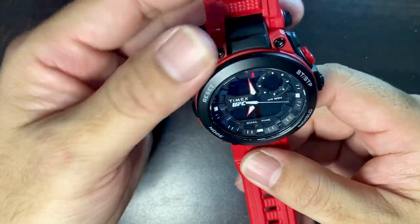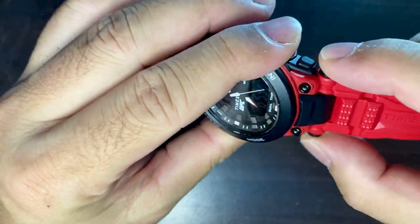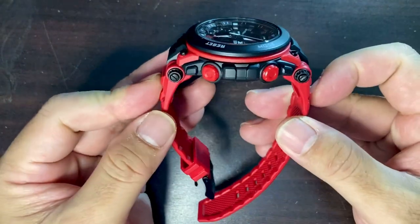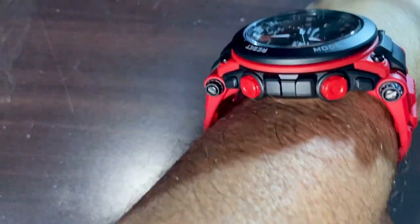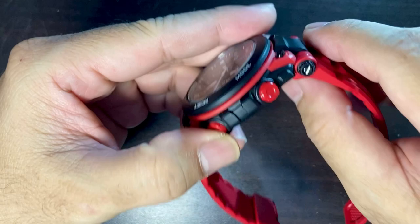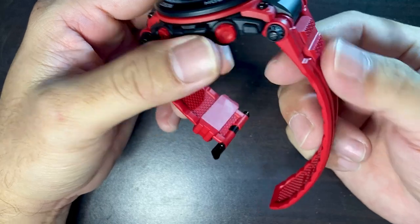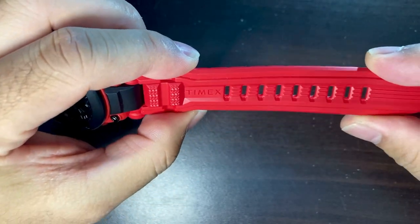Now let's look at the band. It's a nice band that pivots from a really big pin, and the good thing is it has a lot of play, which makes the band hug your wrist well. Unlike some other rubber watches that tend to leave gaps on your wrist, this one conforms very well. The rubber is very supple — really nice.